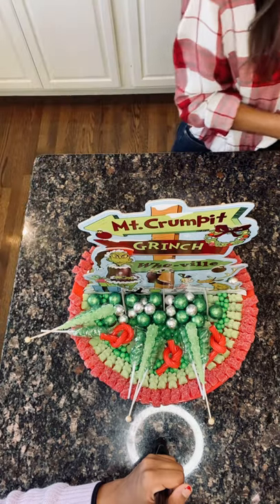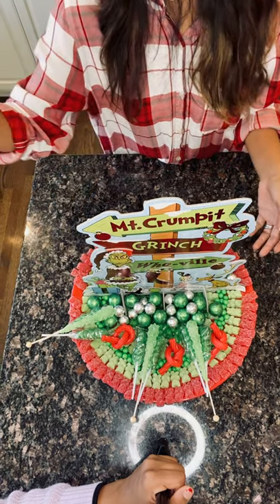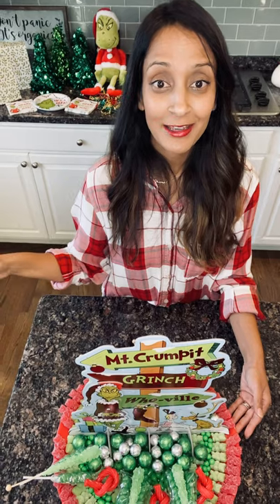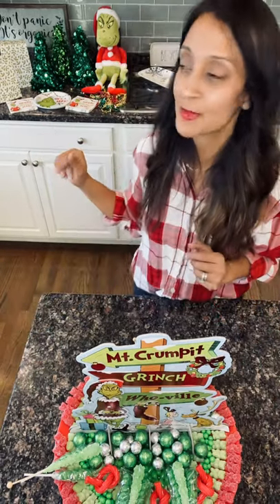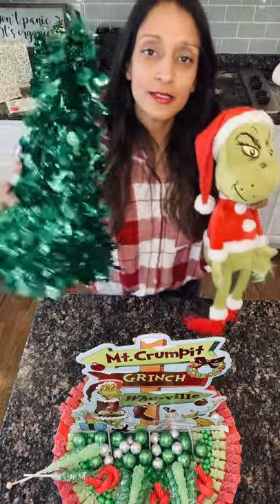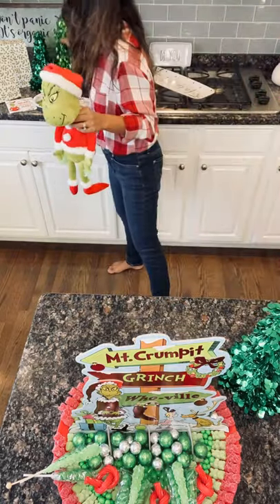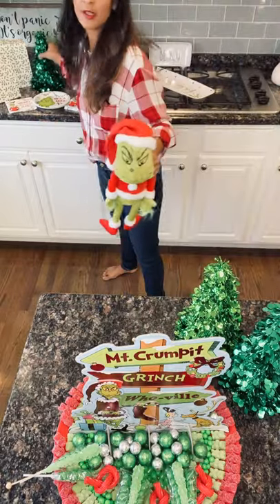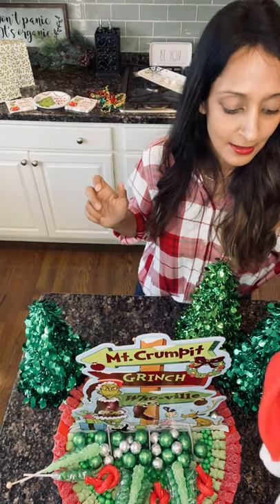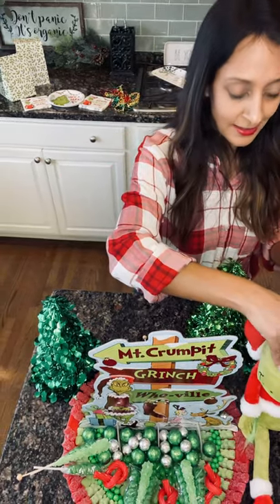The last thing to do is style this board. Party City has great options for styling a Grinchmas candy board like this. I've got Mr. Grinch in the background, so I'm going to bring him over. I've also found these gorgeous, festive trees, so Mr. Grinch is going to be hanging out with these trees just like this. I've got three of them, so I'm just going to put them right around and then put Mr. Grinch right in the front next to those trees.